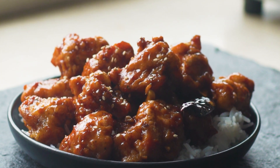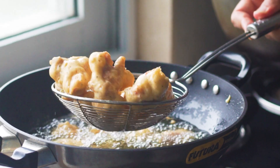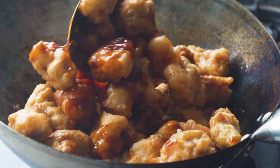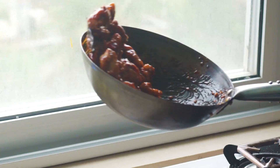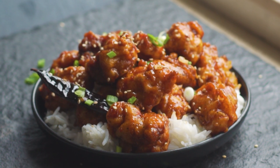Orange chicken is a classic American Chinese dish — batter coated chicken that is deep fried till crispy and golden brown, then tossed in a sweet and slightly spicy orange sauce. It's crunchy, it's sticky, it's sweet — it's an American favorite.